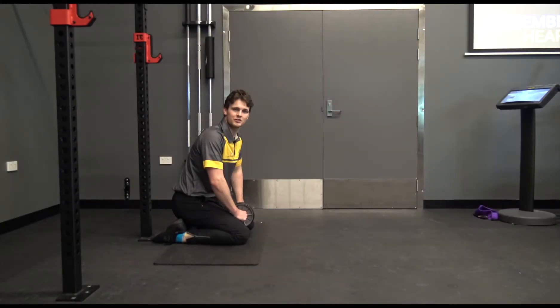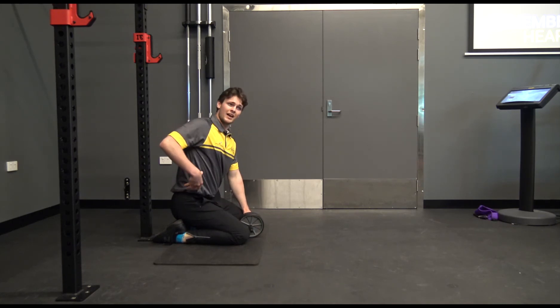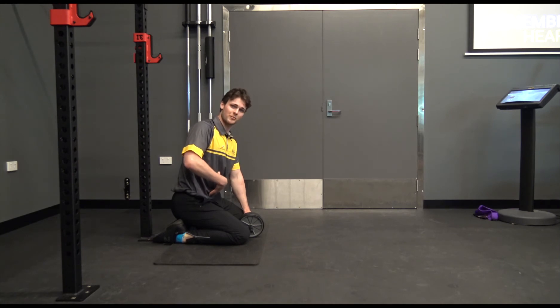Hi guys, it's Cam from Armadova Fitness at Aquatic Center Health Club. Today I'm going to show you a really great ab exercise for stabilizing through your whole midsection and building up the muscles at the front of your abs — your six-pack, your rectus abdominis — and it's the ab roll out.